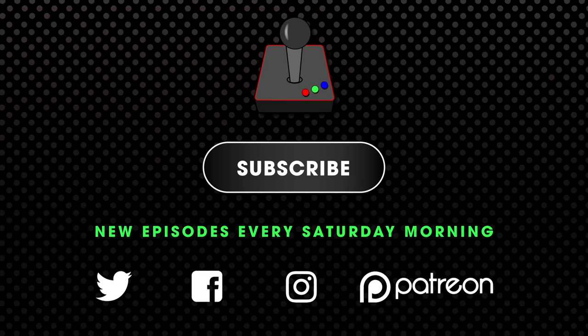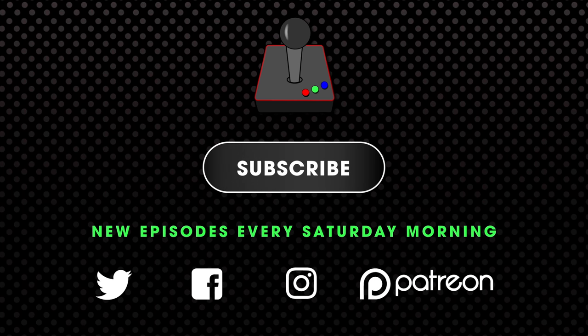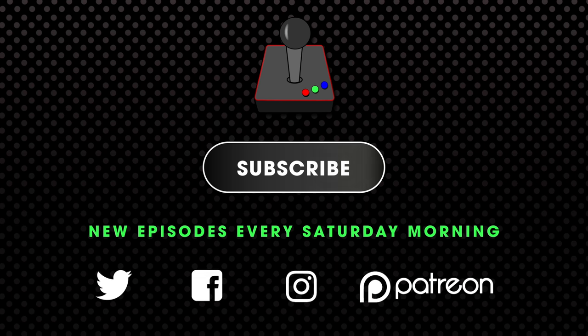Let me know in the comments below if there's a prototype or development system or something that you've seen in the past or seen online that you would like me to cover here on Hard4Games. Thank you very much for watching, and if you enjoyed this video, feel free to give it a like and a share. We will see you guys next time.